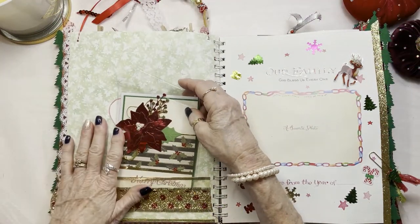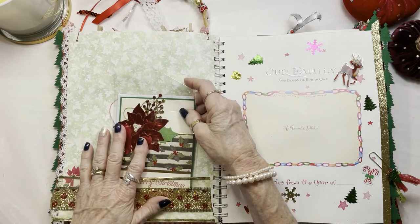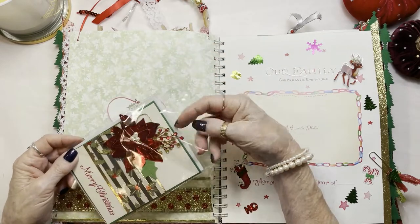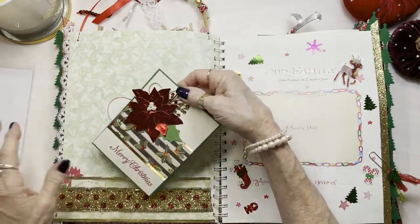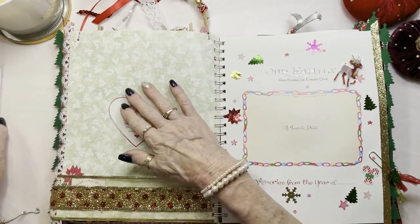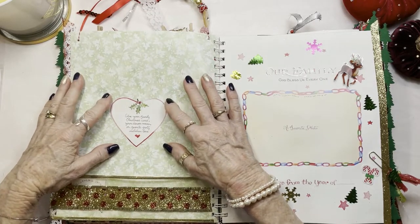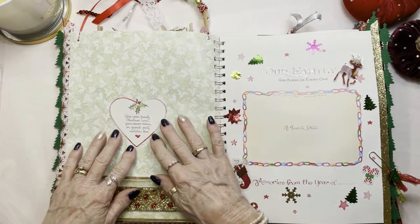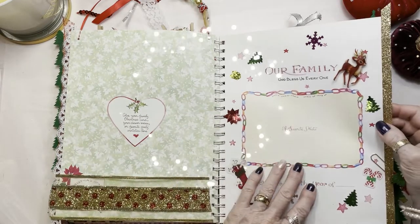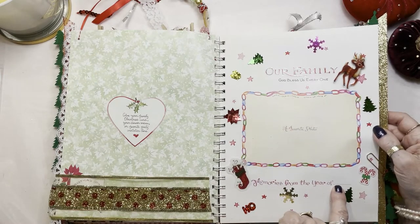So this page starts the first year of your Christmas memories. There's a Christmas card here I've enclosed and made — beautiful poinsettia, with a little Noel on the inside. This is where you would tape your Christmas card that you're giving out for that year. Over here, you're going to put a picture of your family and write memories from the year of, let's say, 2021.